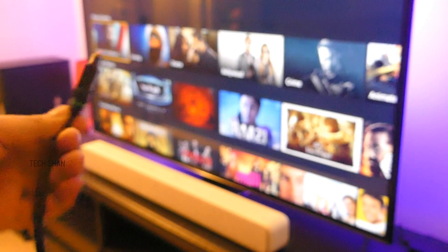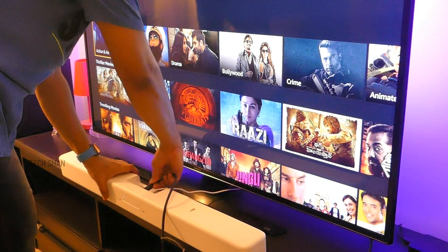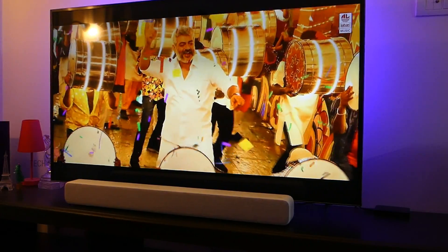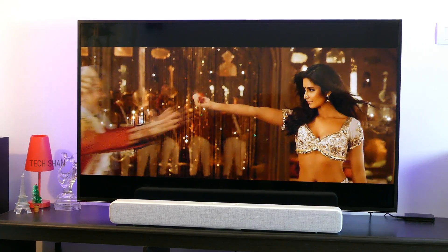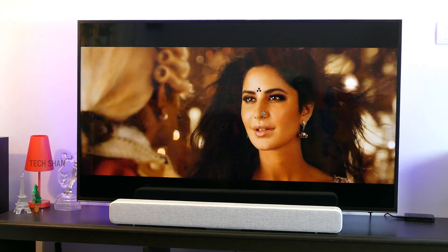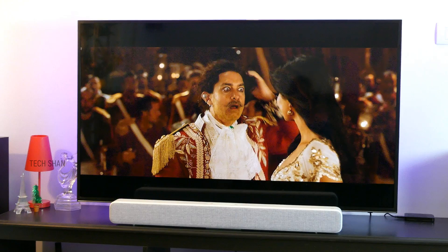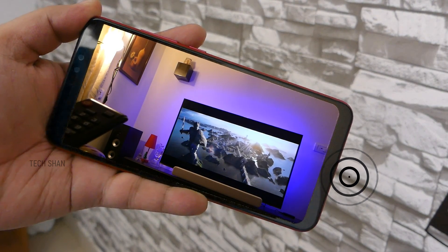I connected this to my Samsung smart TV via digital optical cable. The audio quality is surprisingly good given its price — Xiaomi has definitely done a good job. Vocals are clear, bass is adequate, and overall it's loud enough for a small room, though you can't expect home theater level thumping bass as it does not have a dedicated subwoofer, so keep expectations low on that front. Overall I'm happy with the audio output.